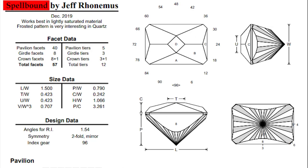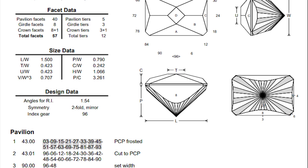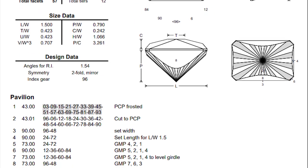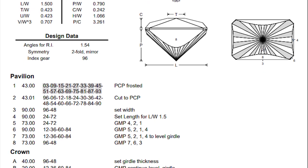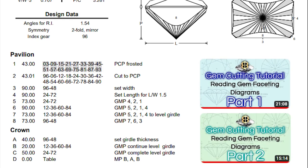Here is Jeff's Spellbound design. The creator of this design, Jeff Ronimus, can be reached on Facebook - that's where I normally find him. So if you have any questions or want to thank him for the design, you might be able to contact him on Facebook. Note that I previously created a two-part video explaining all the parts of a gem faceting diagram, so if you have any questions about these cutting instructions - like the H to W ratio, the L to W ratio, or any of the other ratios - you can go to those videos to learn how to read the instructions.